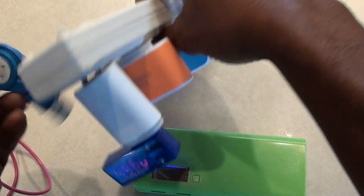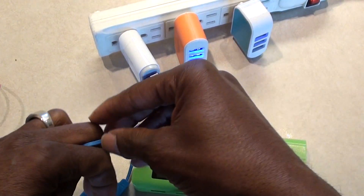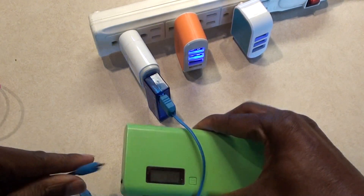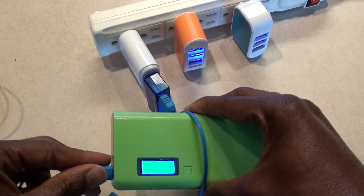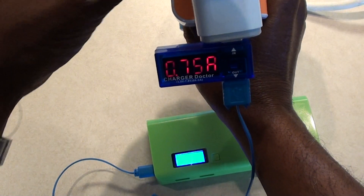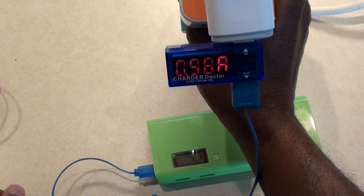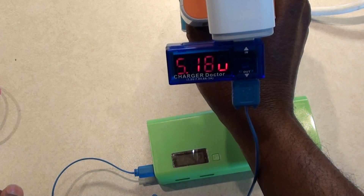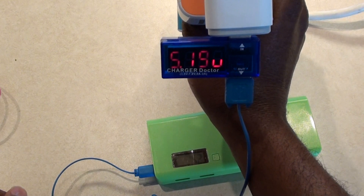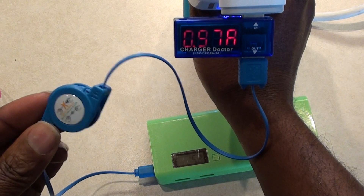Now the last cord — the flat Dollar Tree retractable one. I'm plugging it into the power supply and we're almost at one amp at 5.18 to 5.19 volts. I was totally surprised that this little thin Dollar Tree cord performs so well.